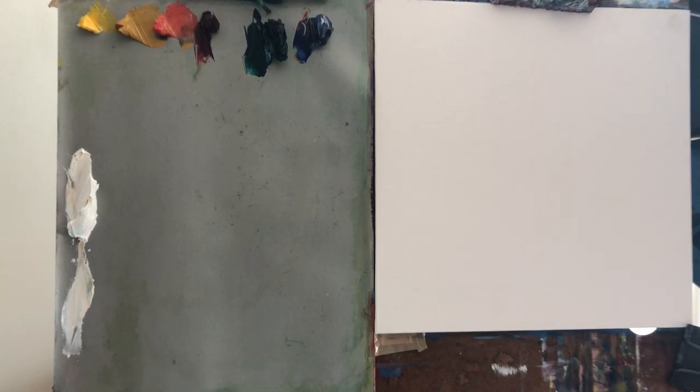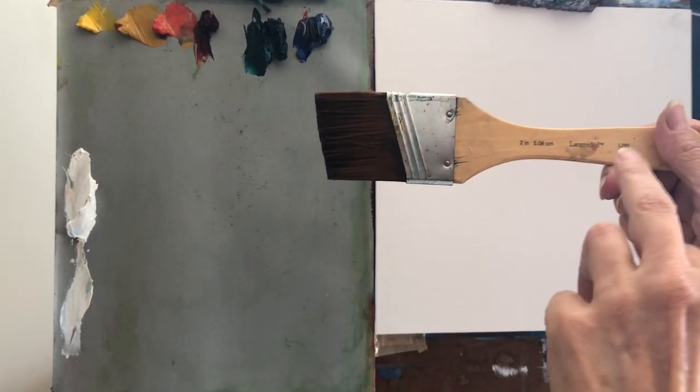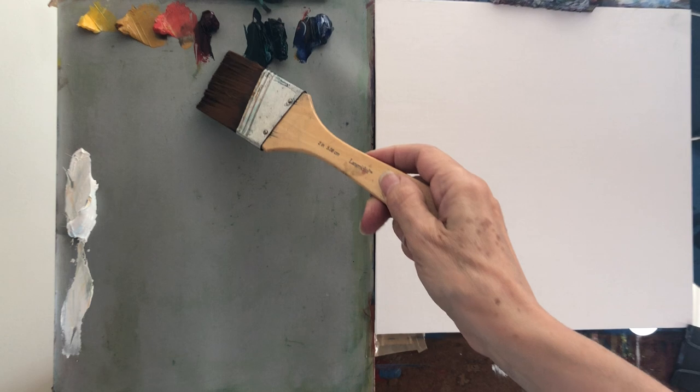Welcome. We're going to do an oil painting today. For the materials, please see the description below. I will begin with a rather large brush — it's an angle brush, two inches or 5.08 centimeters.